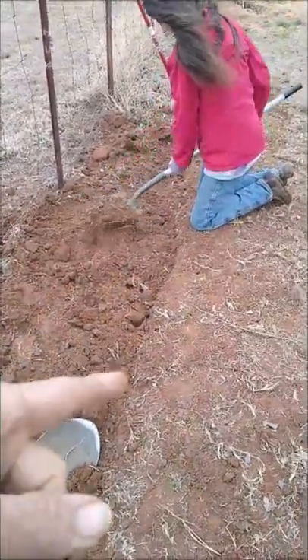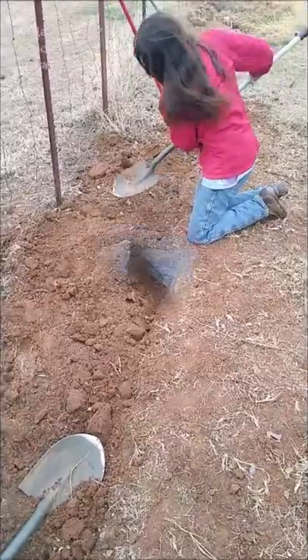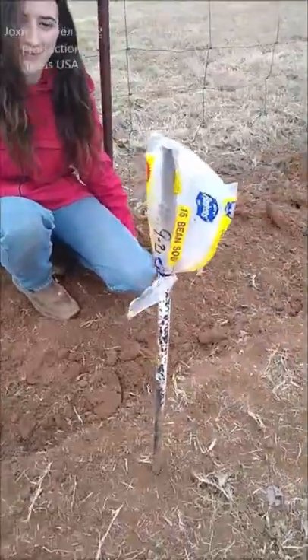All right guys, look above, there'll be links — look on my channel. Y'all go subscribe, you're going to see a full video. And don't forget to mark what you planted.